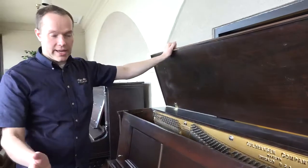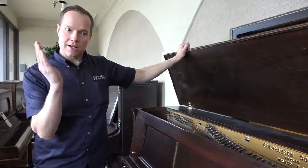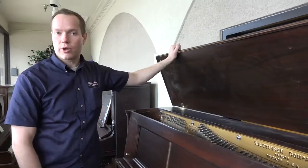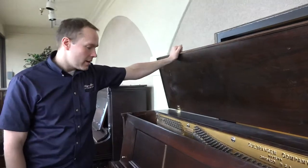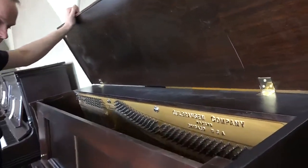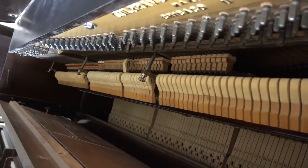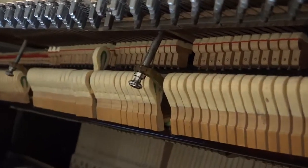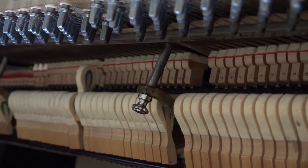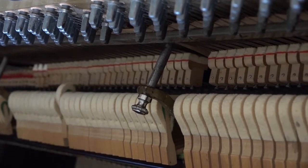We go through and tighten the action, lubricate the action, align the hammers so that they're not hitting off to one side or the other. We go through and regulate everything so the keys are level, so the distance that you can depress each key is correct. The distance of this hammer — the way it comes to within an eighth of an inch of the string and then pulls away — each one of these hammers does that, every single one. That's correct regulation.